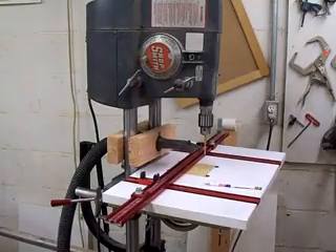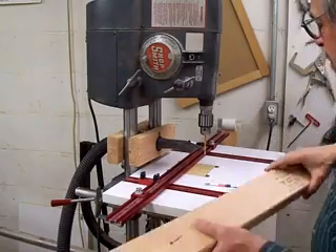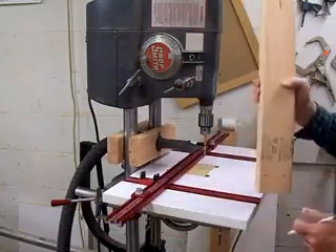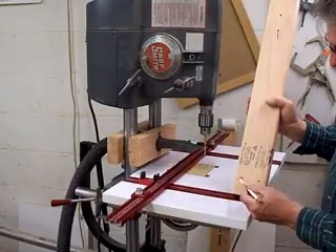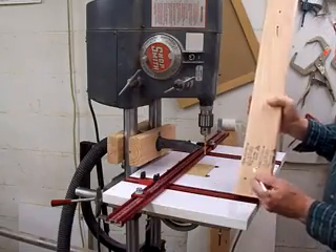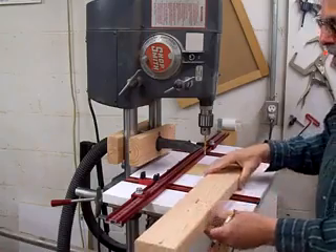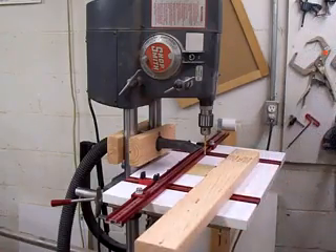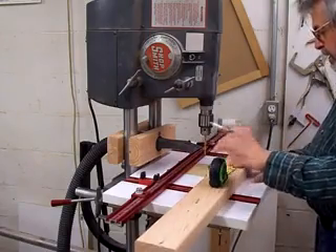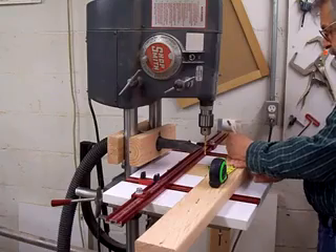I've decided, before we put the legs onto the table, to drill two more holes to fasten it to the skirts. Instead of having just two here, I'm going to put one here and one here to get four screws into the table to make it a little more sturdy.